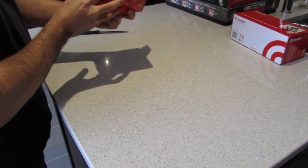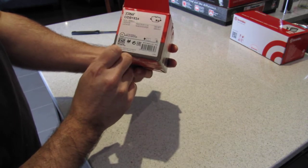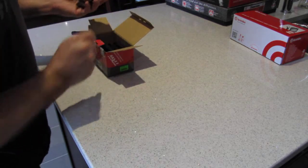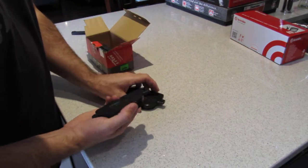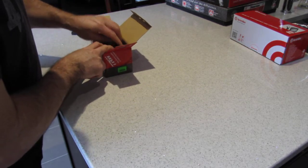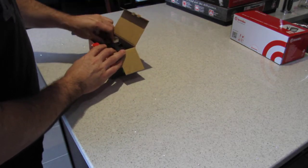For the rear we've got TRW rear pads. The part number for the 2010 Range Rover Sport Supercharged is GDB1824. These are not ceramic — pretty sure these are metallic, so you will get a little bit of brake dust. They have a nice backing plate. TRW does not make crap pads — they make cheaper pads, but they're not bad at all, actually pretty good. Nicely packaged and comes with the bolts, so very nice.